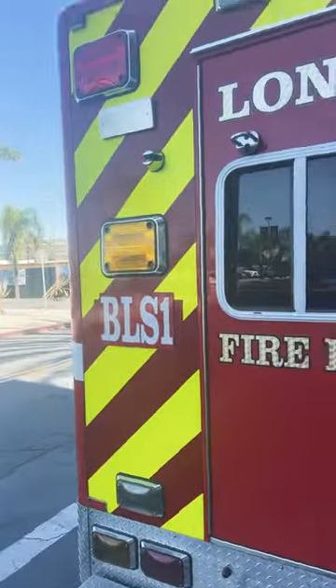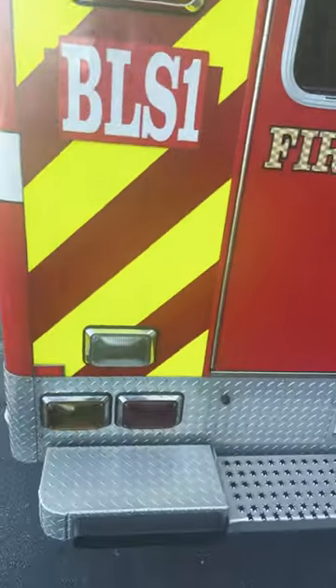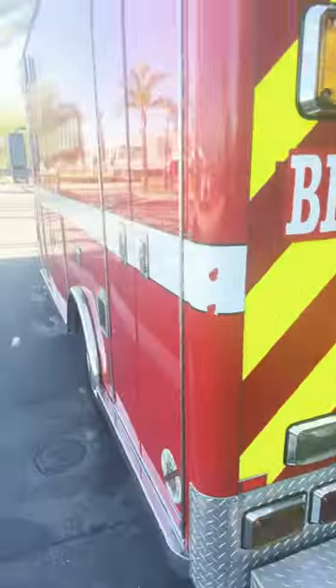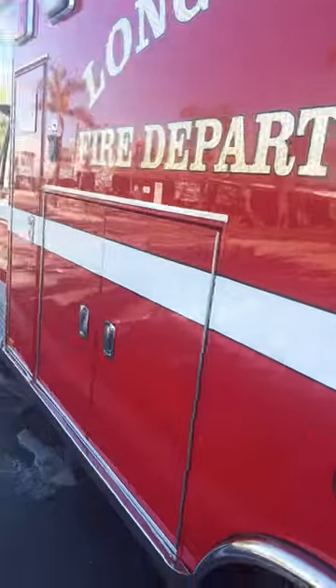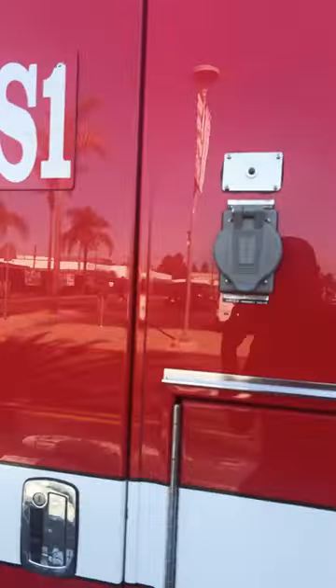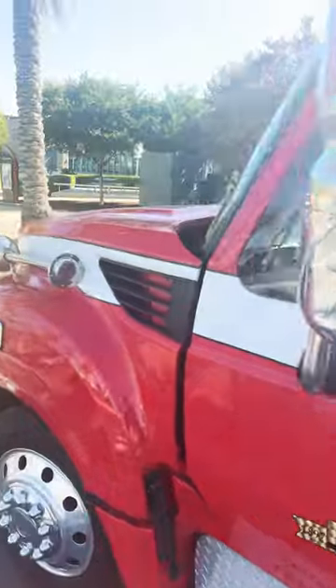Going around the back, we have some yellow and red paint — nice reflective paint. Got some yellow flashing lights, got some good old-fashioned red lights. In addition, you got your hazard lights. Coming around the side, you got more storage, and over here — boom — another logo, more storage. In addition, you have a good old-fashioned outlet in case you need some electricity.